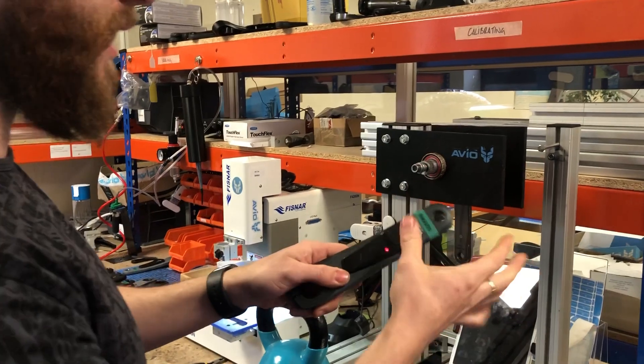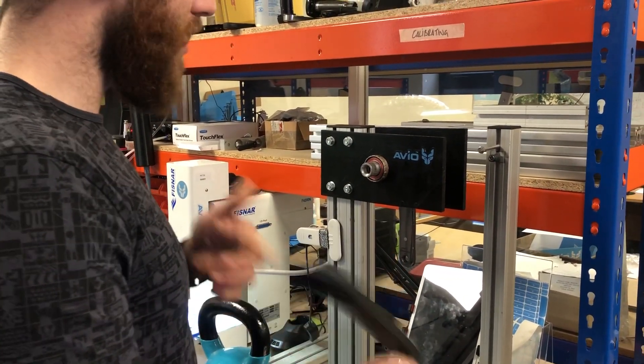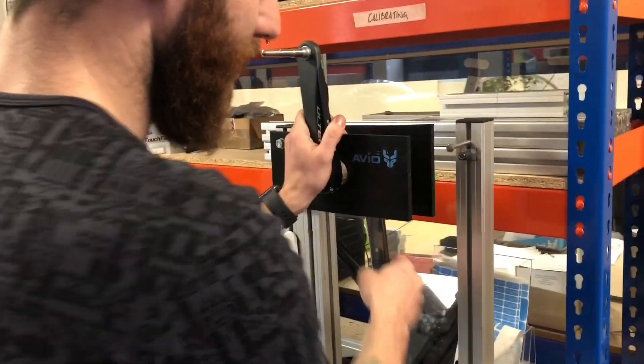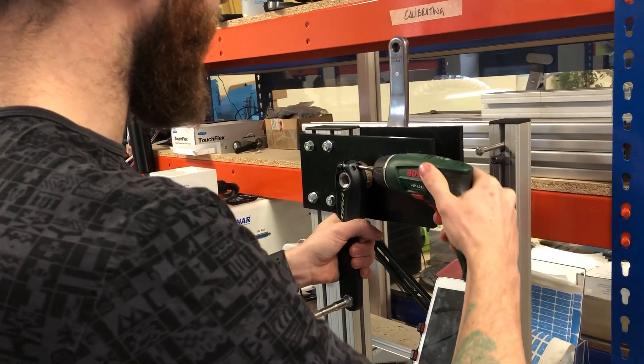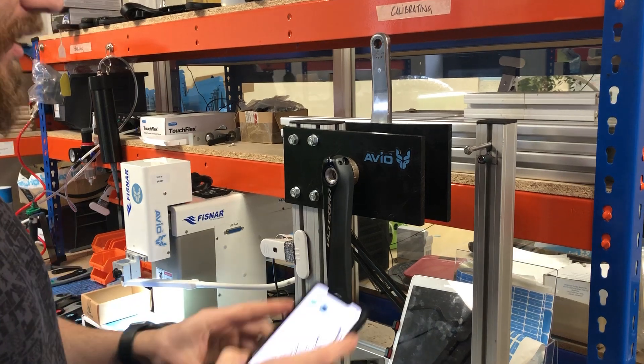We pop a CR2032 battery in to wake it up, then put on our dummy pedal and attach it to our floating bike jig. A cyclist can do this themselves on a bike with the app — instead of using our clever jig, they'll just use their push bike, download the app, and work it that way.